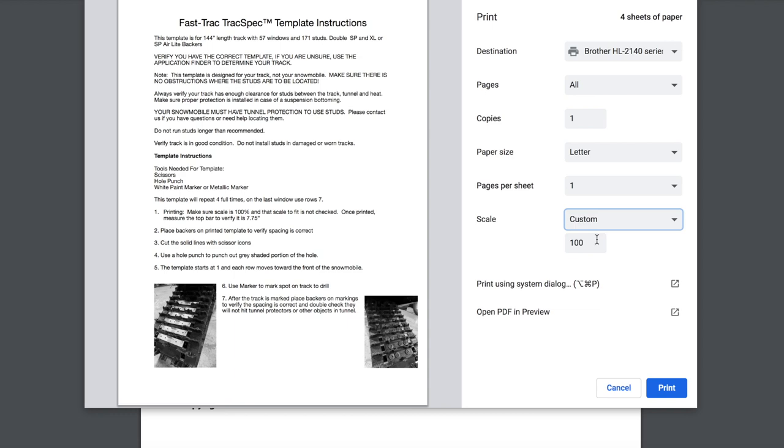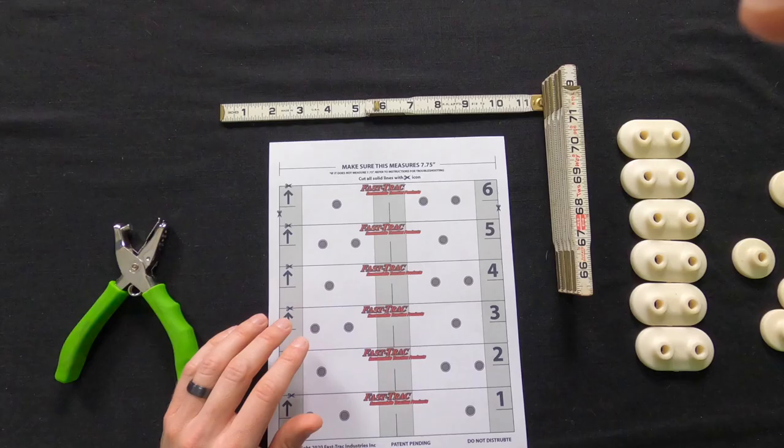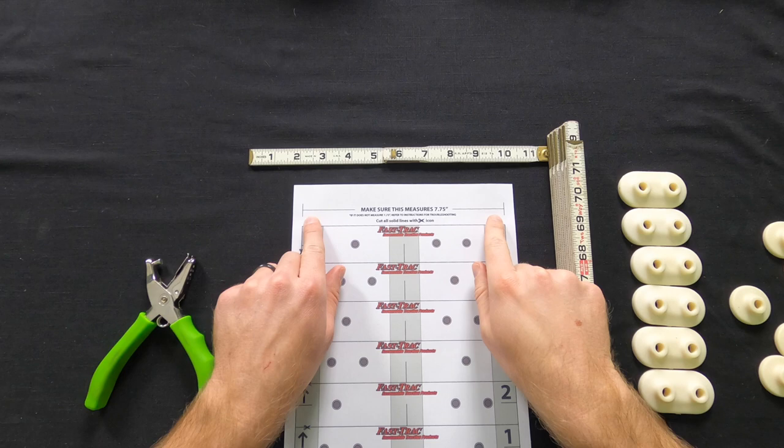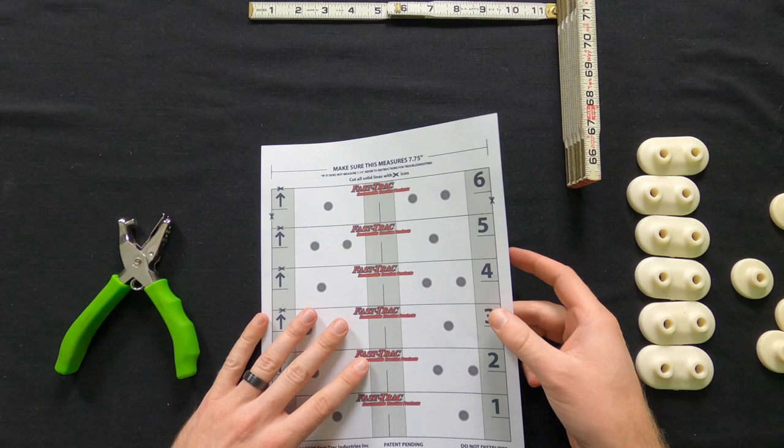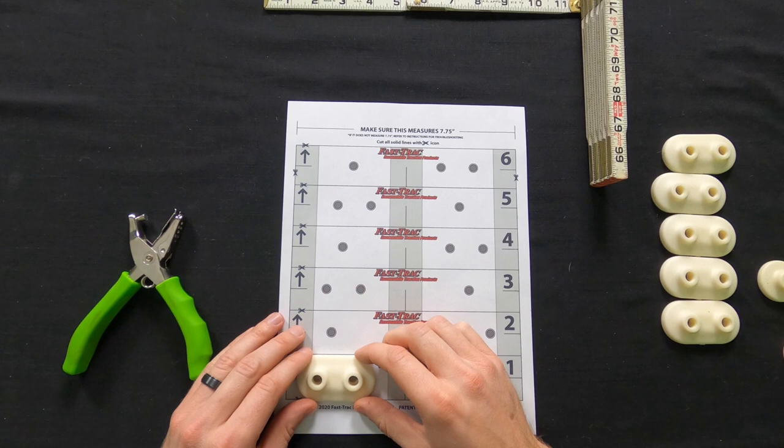Once printed, we need to make sure this line measures seven and three-quarter inches. If this line is off, the spacing is going to be off on the template. Now we verify that the scaling is correct and that the spacing for the holes is correct with the backers. This is one of the most critical aspects, especially if you're running double backers or a three-per-row pattern.